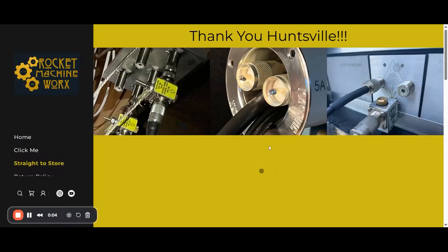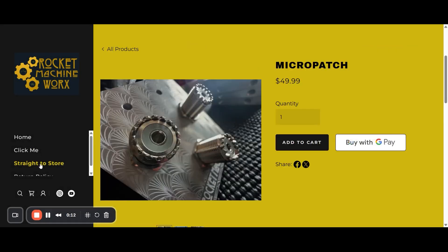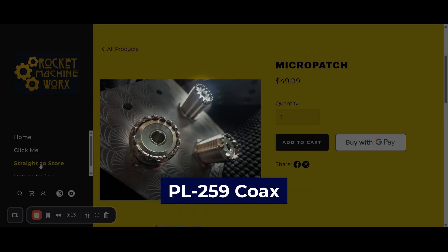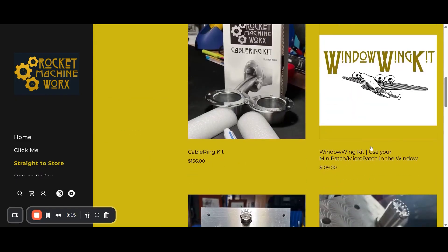First, you need to select a window feed-through unit that works best for you. I'm using the Micro Patch from Rocket Machine Works, which has three coax connectors that work with the standard PL-259 coax. They're really high quality Amphenol bulkhead connectors and the main part of the unit is nice, heavy stainless steel. They also have other options that come with more connectors if you need them.